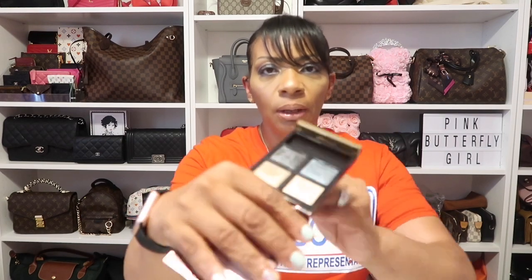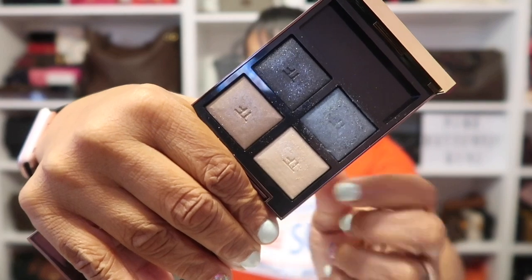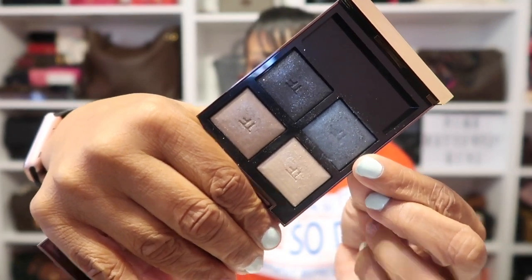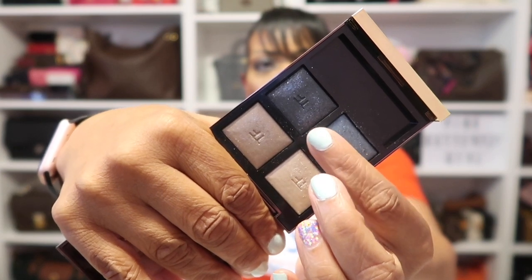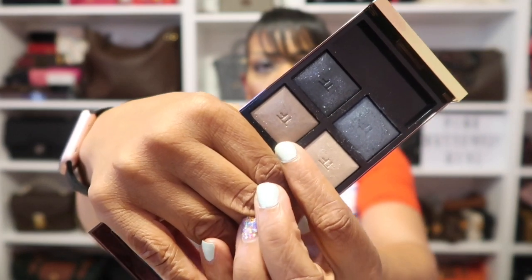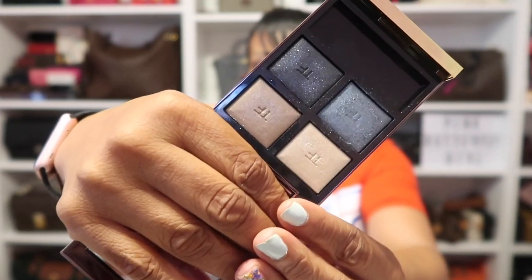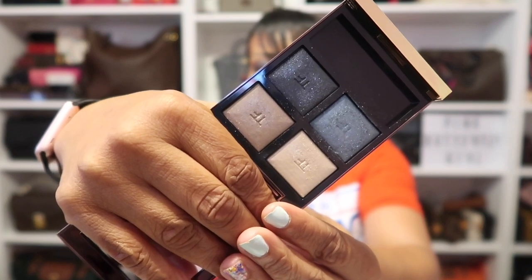On my eyes today, I'm wearing this Quad by Tom Ford in shade number 32, Metallic Denim. I unboxed this and was so in love with this gorgeous blue. I have this blue all over my lid, this shimmery black shade in my outer V, and this brown shade in my crease. I'm absolutely loving this new one by Tom Ford.